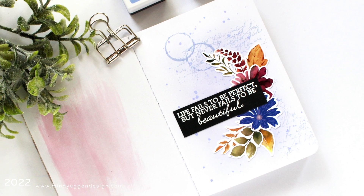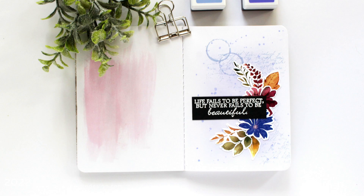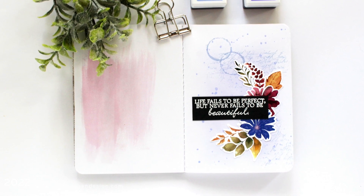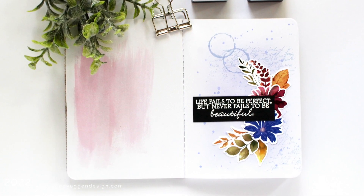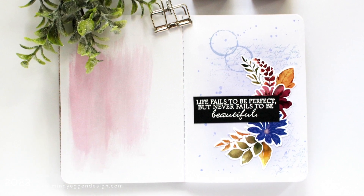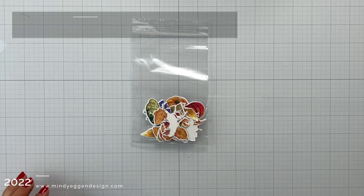Mini art journals are something very new to me and I was intrigued to start one after seeing some videos from Vicki P. — I will link her down below. I don't know how to pronounce her last name but she does the most amazing mini art journals. To me they are kind of a creative space to play, experiment, and maybe fall into some inspirational quotes and ideas that you can look back on.